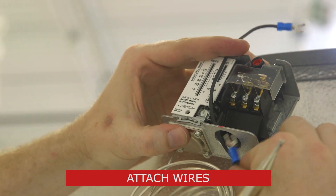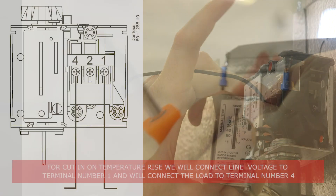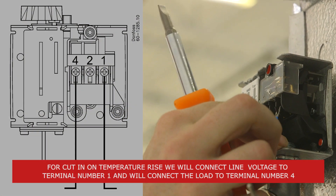Once the conduit and wiring are in place, pull the wires up and into the thermostat housing. Then connect the wires to the appropriate terminals.